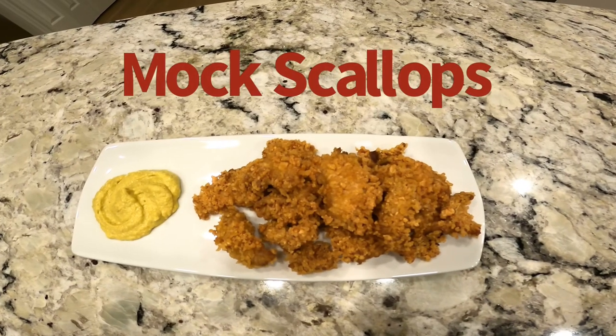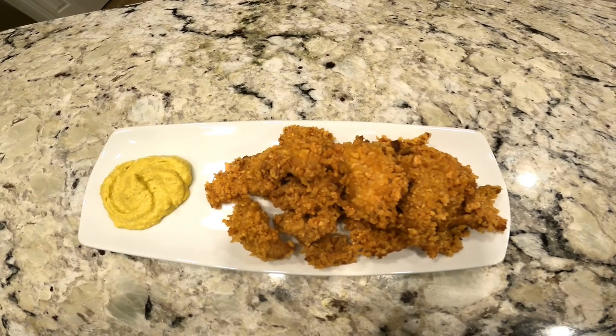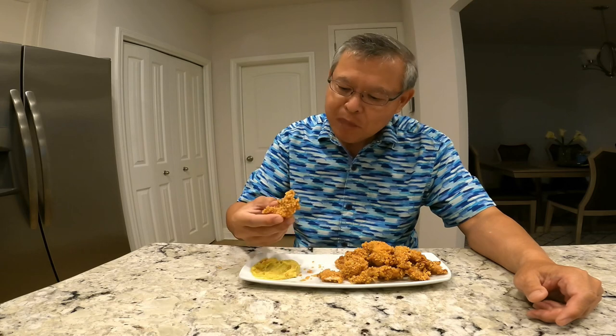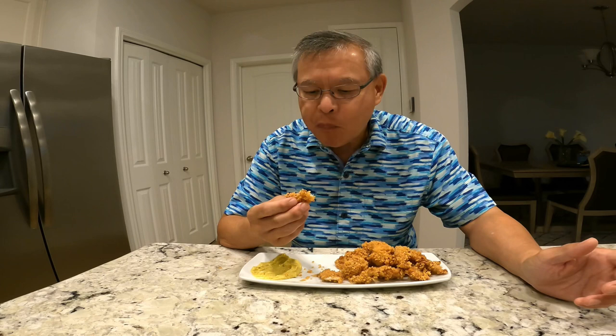Here is the finished product: golden brown stingray fillet — a mock scallops recipe with a dipping sauce. Time for a taste test. Golden brown from Panko, put it in a sauce here. Crispy on the outside but very, very tender inside.